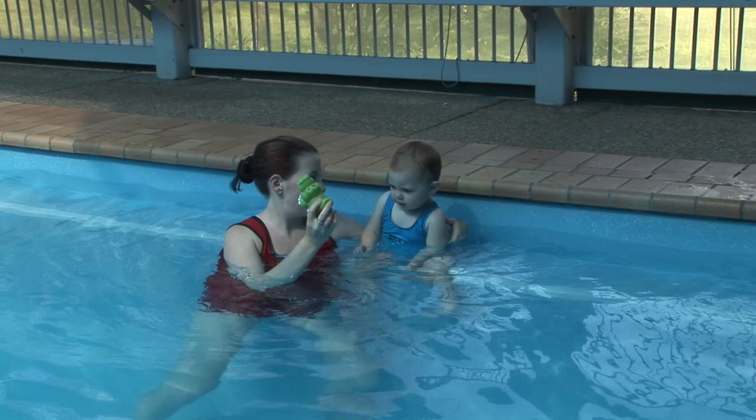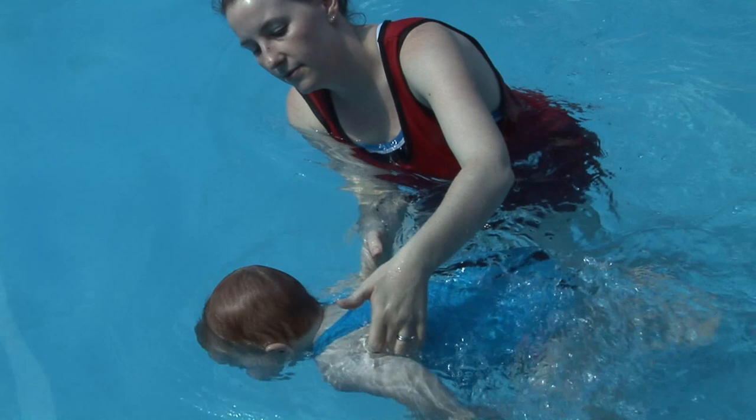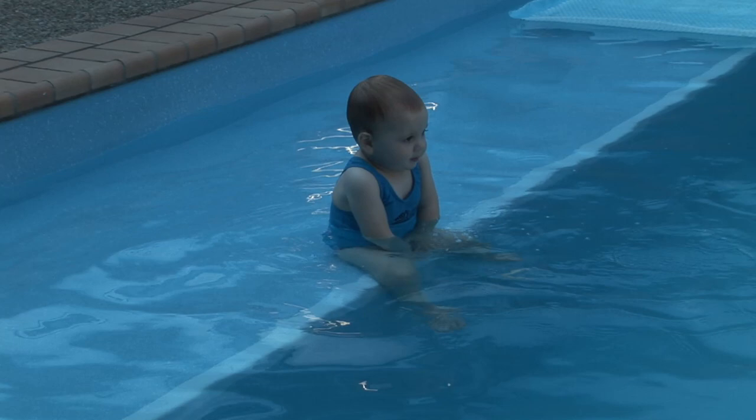Throw toys across the pool. Take the child high under the arms, gently lower them into the water and guide them ever so slowly and gently across the pool. Make sure you are touching the child but give them the opportunity to really feel that floating sensation.